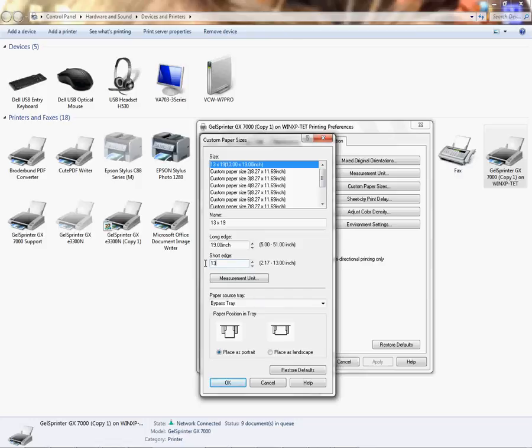The short edge is 13. I can tab down — bypass tray is still selected. You can also choose portrait or landscape here depending on how you want your paper to feed. I'm going to leave mine at portrait because it is a 13 by 19 and the 13-inch short edge on the bypass tray is the maximum width. Keep in mind that for smaller paper in landscape, your paper must fit within the margins. I'll choose portrait for 13 by 19.